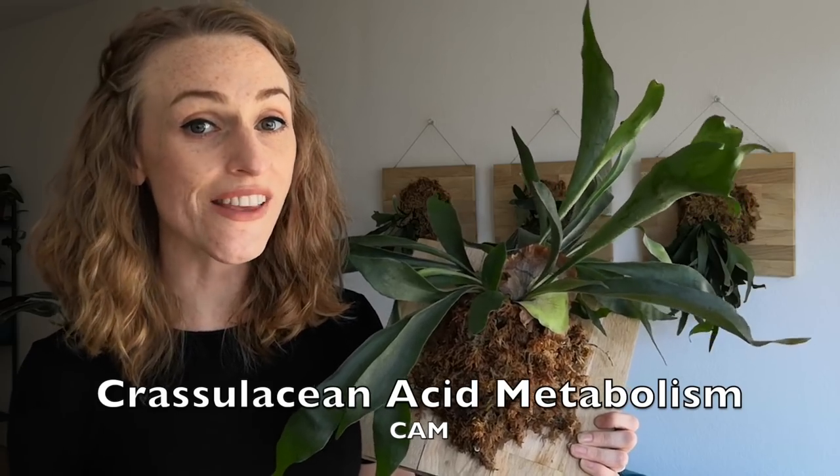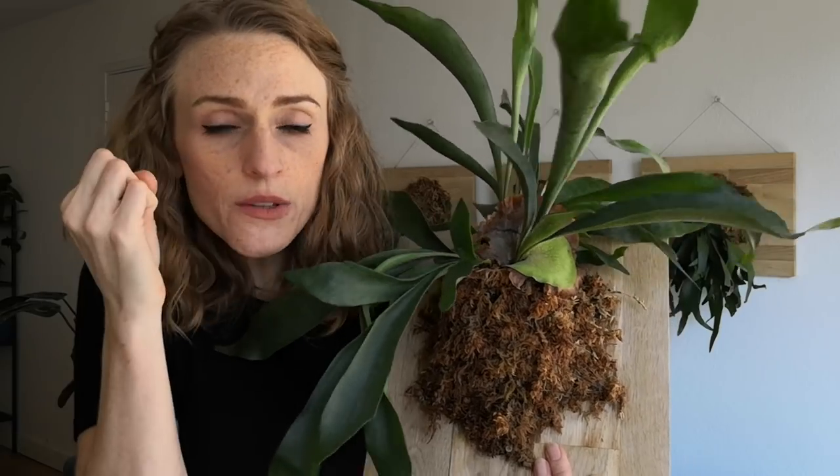Staghorn ferns prefer warm, humid conditions, but some of them are actually adapted to xeric conditions — meaning dry, arid, desert-like climates. Platycerium veitchii, for example, is known for exercising Crassulacean acid metabolism photosynthesis, which is a mouthful. Whereas most plants carry out the entire photosynthesis process during the day, plants that use CAM close their stomata during the day — their stomata are like their pores, which they use to absorb CO2. Most plants absorb CO2 during the day, but these plants do it at night. During the hottest hours of the day they close their pores to save themselves, and then as night falls they open those pores, absorb CO2, and store it in their cells. When daylight comes again, they close the pores and use that stored CO2 to carry out photosynthesis in the sunlight. That's a simple way of explaining Crassulacean acid metabolism photosynthesis. I won't get too deep into it because I am not a scientist.